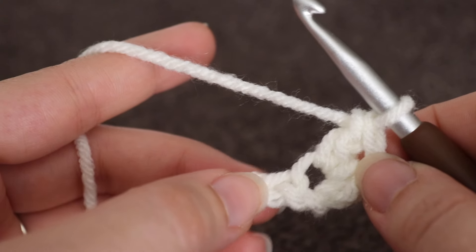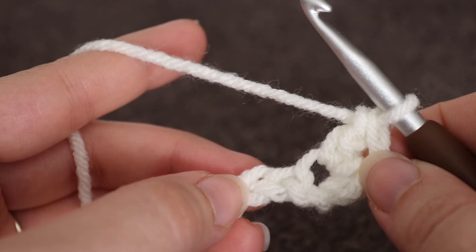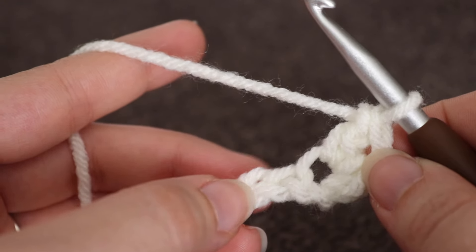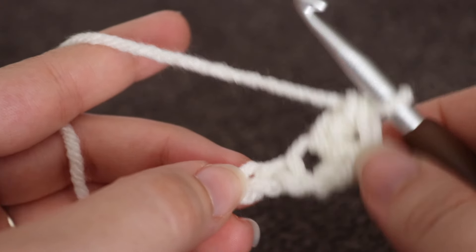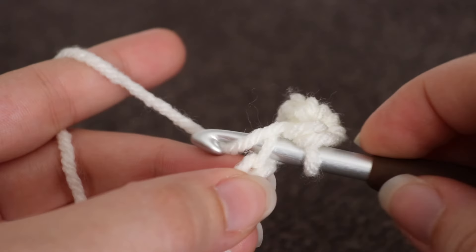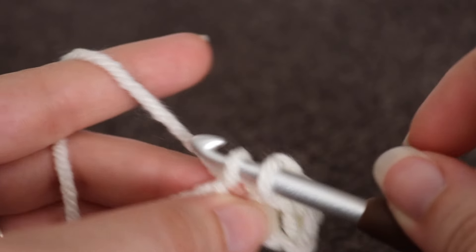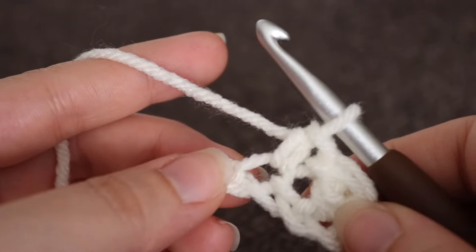You're going to skip that next stitch, and in the stitch after that, you're going to work your repeat — a single crochet and double crochet into that same chain space. So skip that next stitch and in the stitch after that, insert your hook, yarn over, pull up a loop. Two loops on your hook, yarn over, pull through two loops. That is your single crochet.